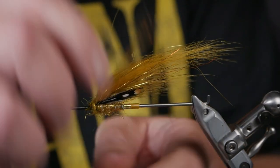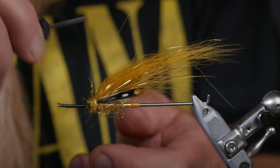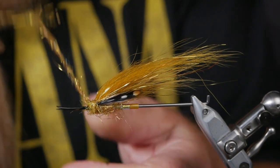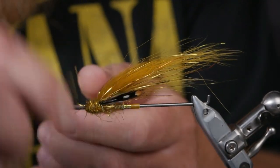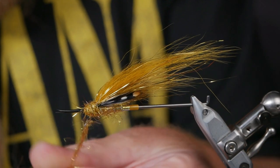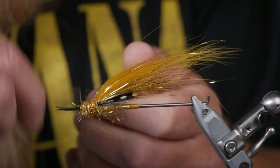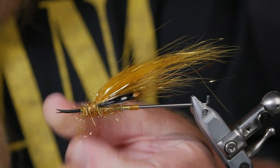Tie as close to the wing as you can on the first turns, then just work your way forward. Here we use quite a lot of dubbing because we will brush this out so it gets nice and glittery alongside the fly. These flies are meant to be fished fast, so I'm really looking forward to fishing them. Just a couple more turns and then we'll brush this out and put on the black hackle.